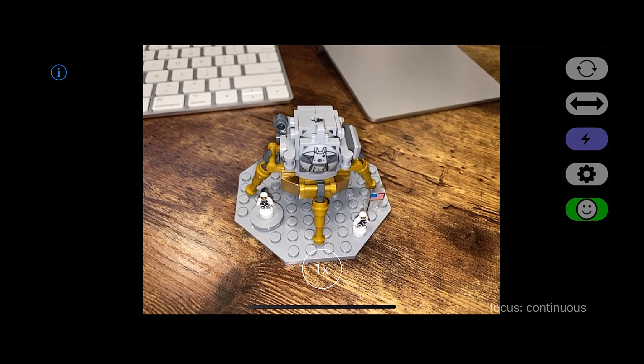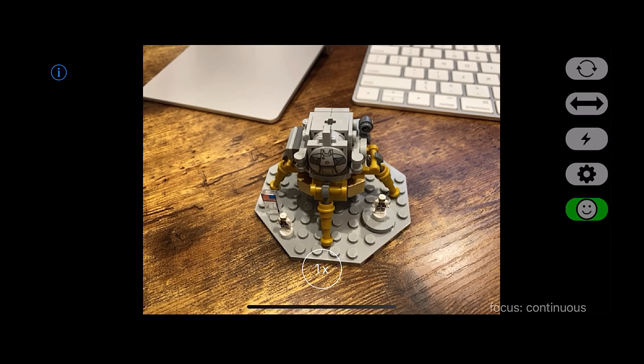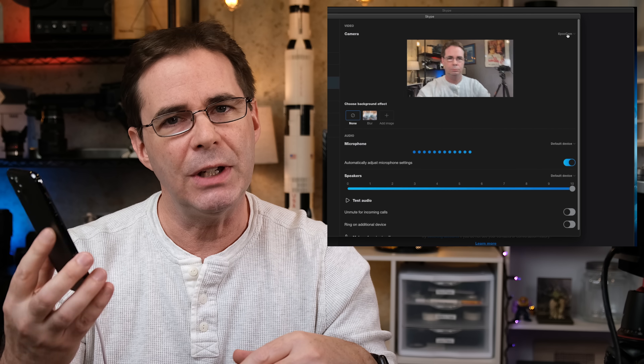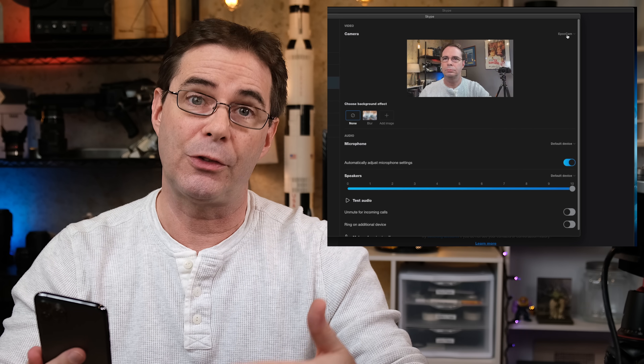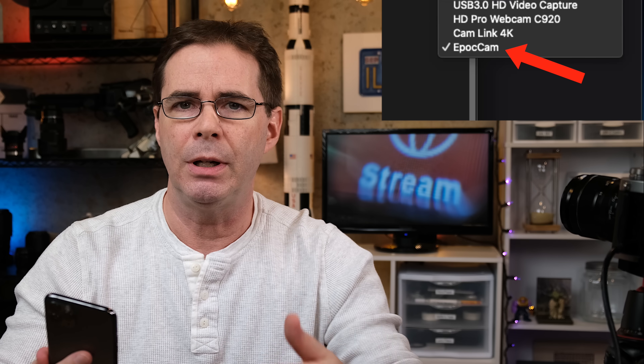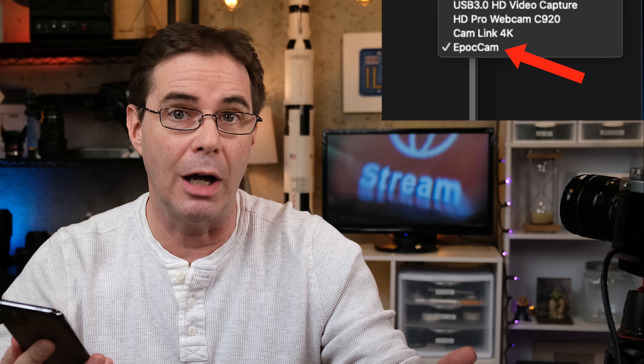You can also turn on and off the light, as well as horizontally flip the image. Now that you've connected it to your computer and you have the app open and on, you are now ready to start using it on Skype, Zoom, or whatever meeting software that you have.